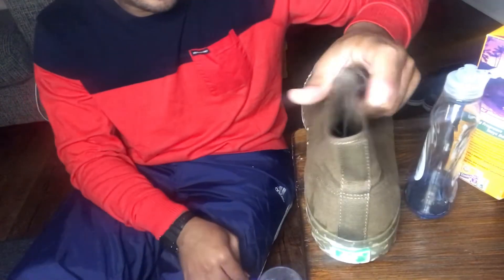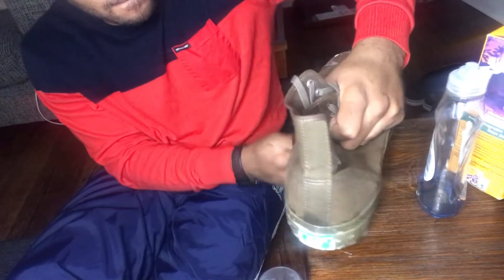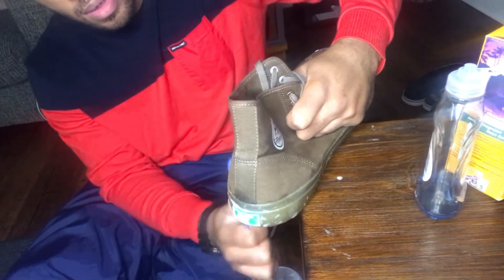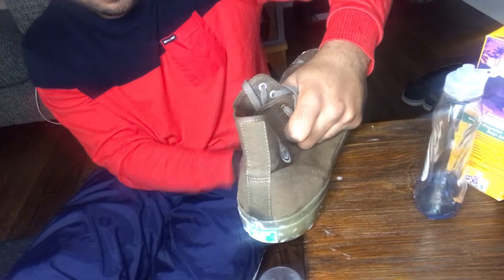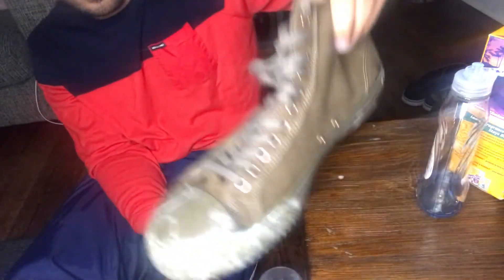These PF Flyers were actually on sale — the official shoe of the Sandlot movie, if you haven't seen that. Alright so that's how it should be — go ahead and get your damp rag and wipe those suds off.